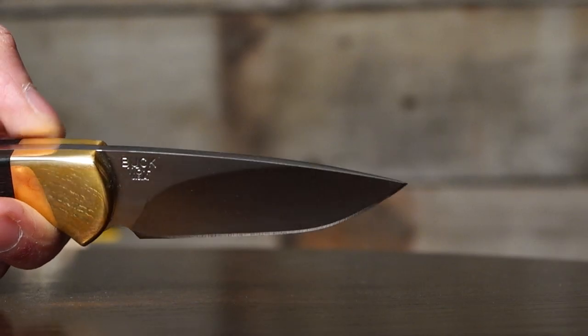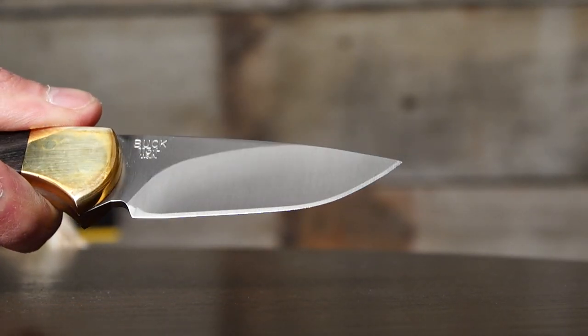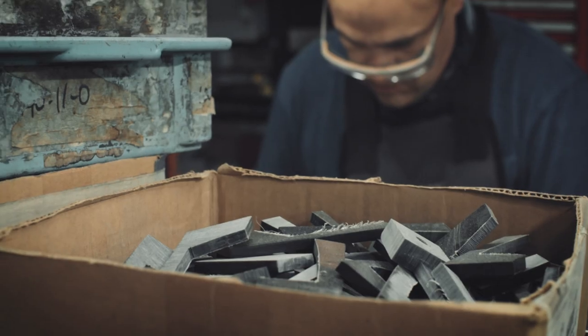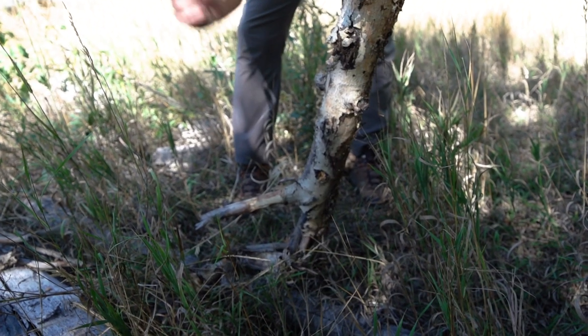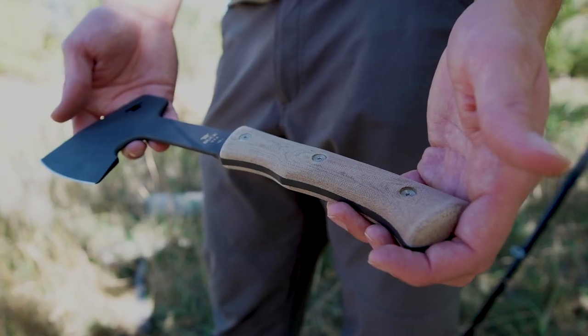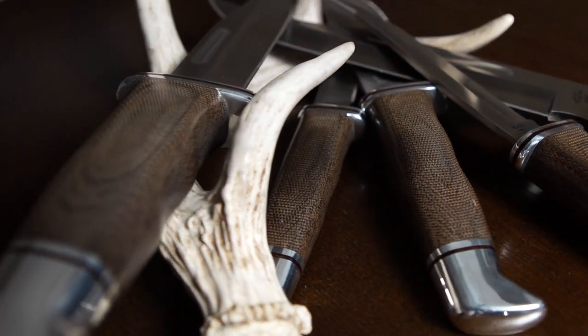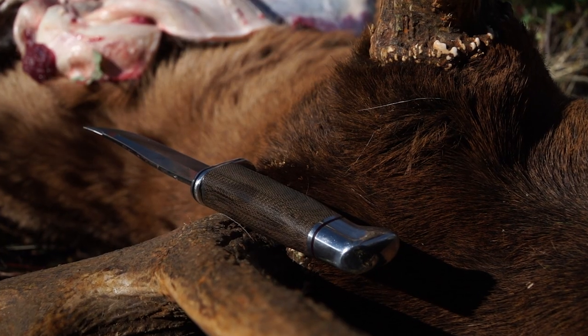A super soft stainless steel will be very ductile and completely corrosion proof, but so soft it won't hold an edge. If you add carbon, you get hardness with ductility or toughness, but you are now prone to corrosion and rust. Trying to find the perfect balance for how you want to use your knife will define what steel you choose.